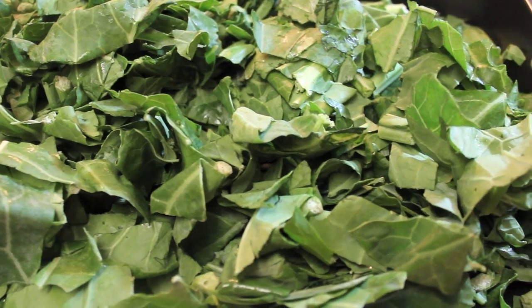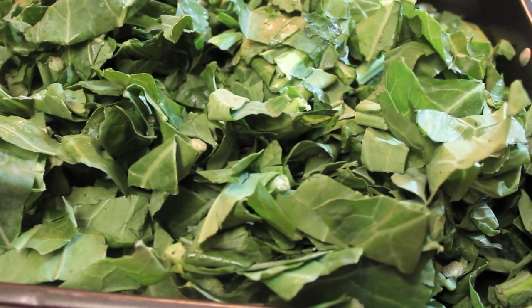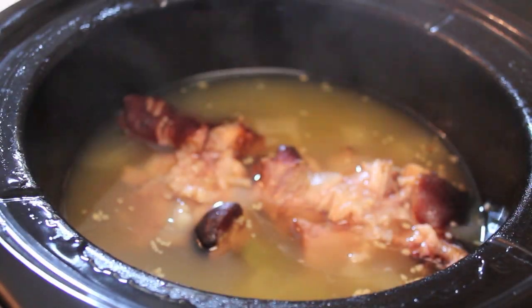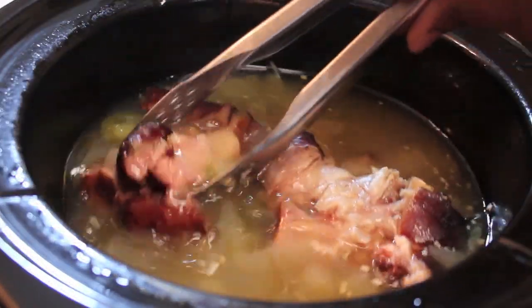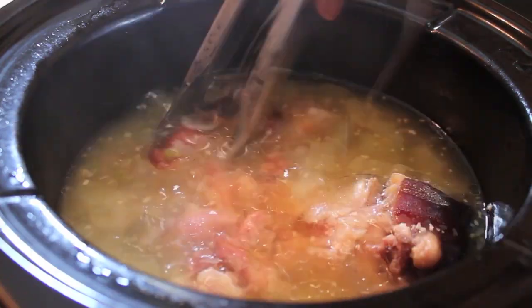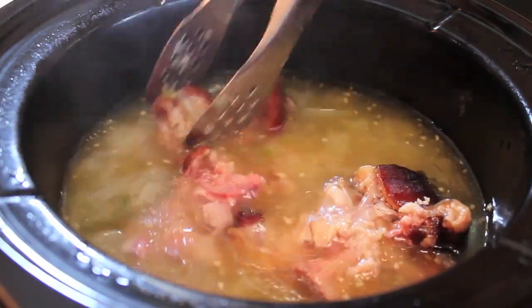Meanwhile, here are my collard greens. As you see, they're nicely chopped, clean, and good to go. Let's peek in a couple hours — this is what our ham hocks look like. As you see, they're falling off the bone. That's how I like my ham hocks. If they're not falling off the bone, they are not cooked enough for me.